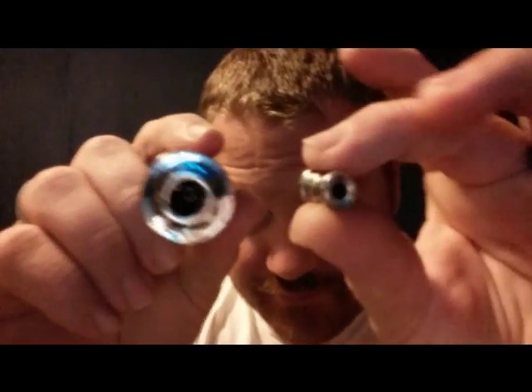Another issue is these drip tips. If you want to cloud chase and blow clouds, lose the drip tip. Look at this thing — it is completely restrictive, just a little tiny hole. If you're going to cloud chase, lose the drip tip and go with a wide open bore like that. If I put that drip tip there, you can see how much it limits the production and flow. Wide open — much, much better.